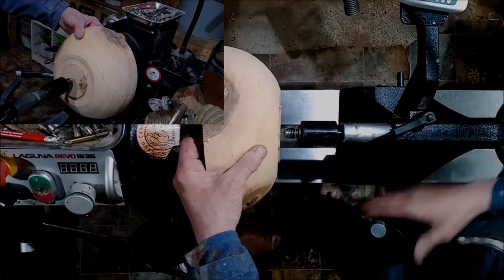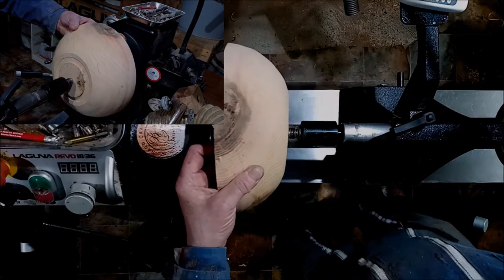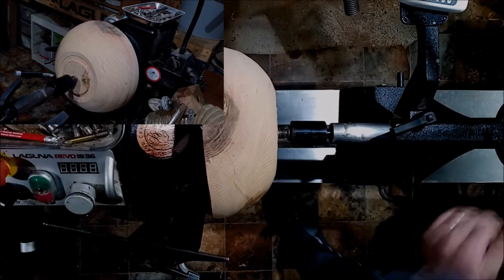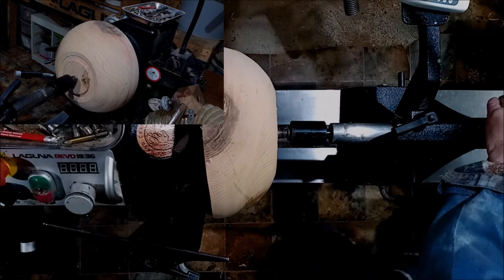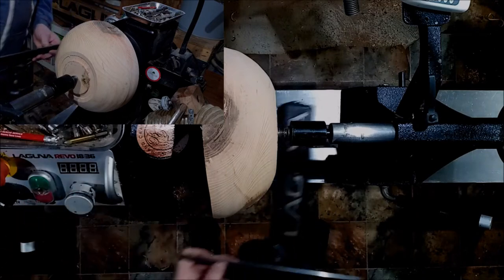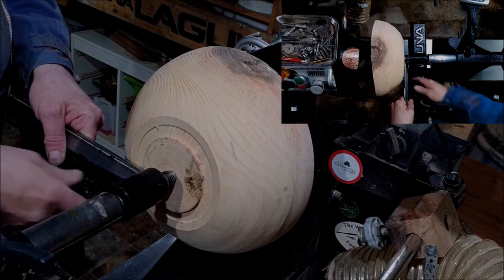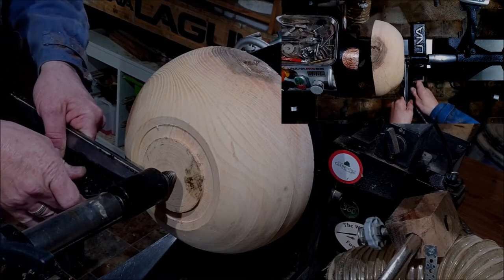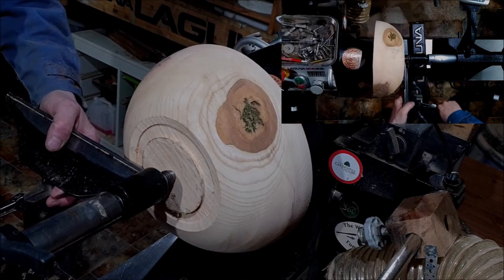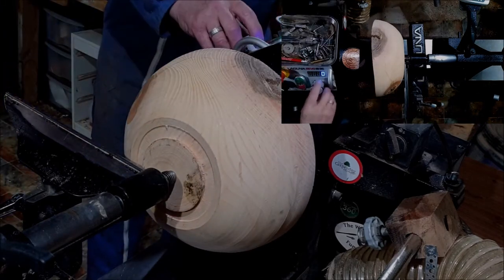It just makes it a lot easier to do. All you have to do is when the bowl is that way and you've turned the bottom tenon, just shove your tailstock up, push it in, and it's marked. The simplest thing to do, and it really saves a lot of trouble. So the first thing I'm going to do is square off this tenon — just jam it up between the chuck and the tailstock to square that tenon off.